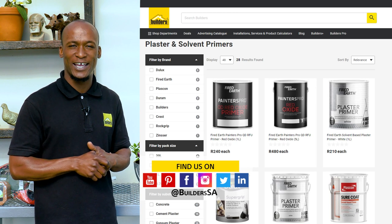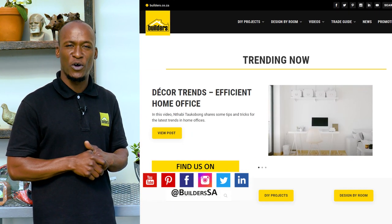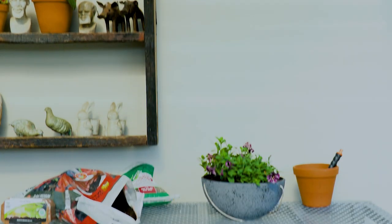Shop the range of Fired Earth Painters Pro in-store or online at builders.co.za. And for more videos like this, check out the blog on the website. Get to Builders, get it done.